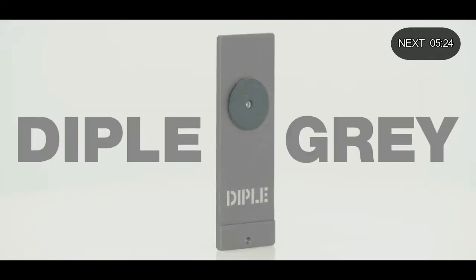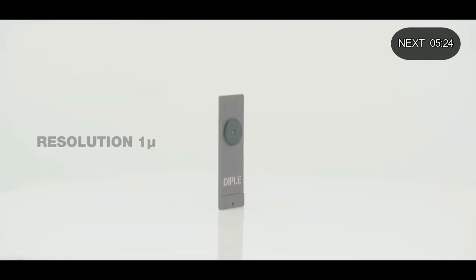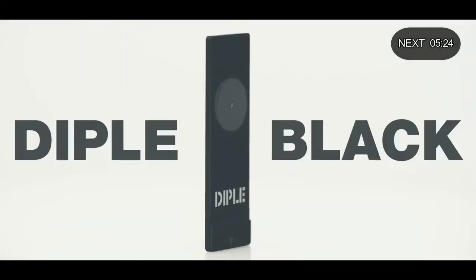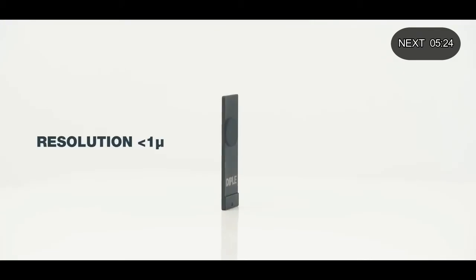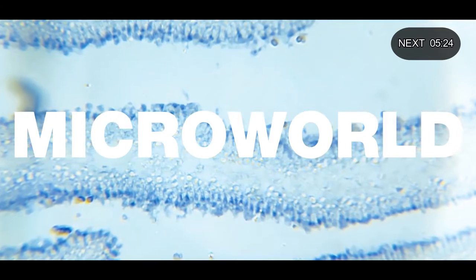Diffel Gray is the most versatile objective lens. With its resolution of 1 micron, you can see cells and even bacteria. Diffel Black is the most powerful lens. With resolution below 1 micron, you can see cells' details, getting an incredible deep view of the micro world.